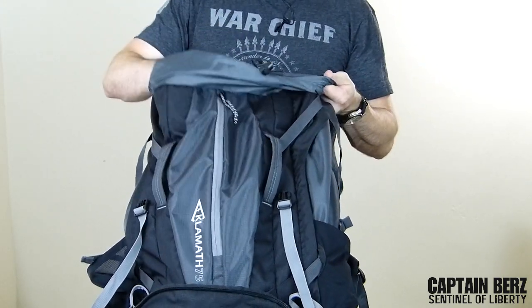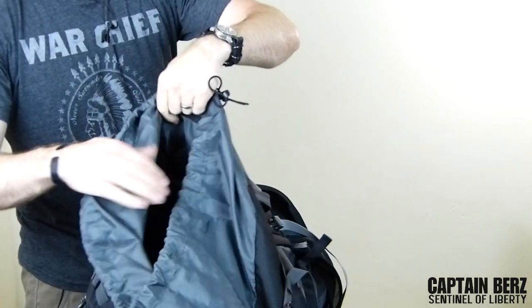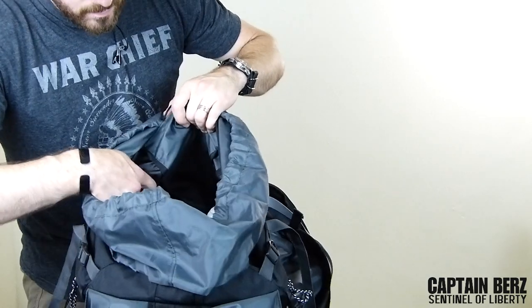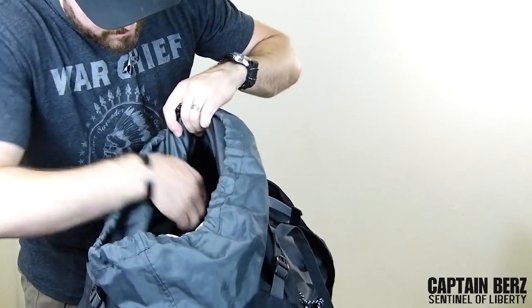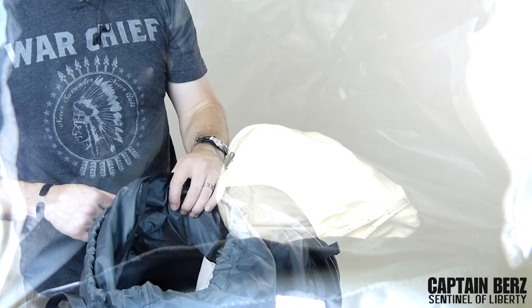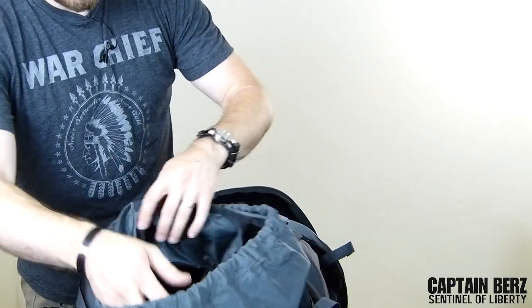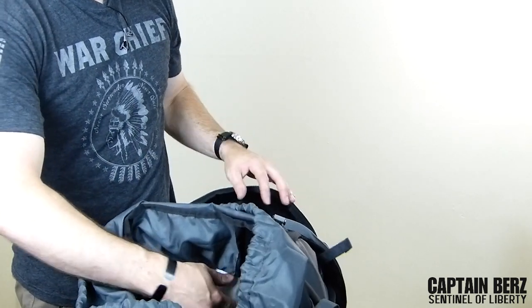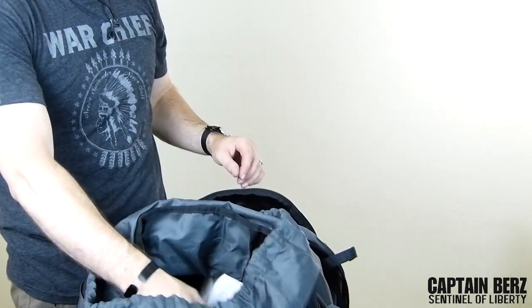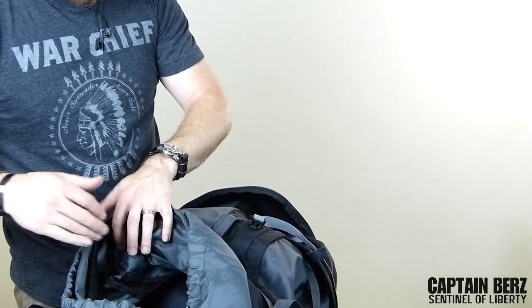On the inside there's an area where you can put a hydration bladder, and then basically a huge cavity to stuff your gear into. Of course you want to fill the bag as best you can with regard to where you place heavy and light items, but this is just a bag review. Beyond that, there are no other pockets or anything — it's super simple.